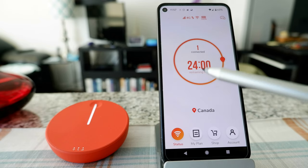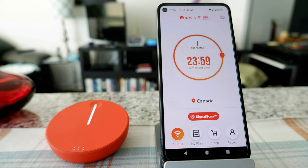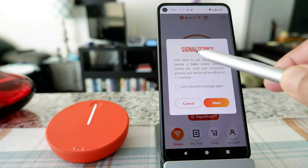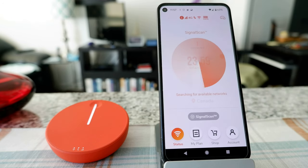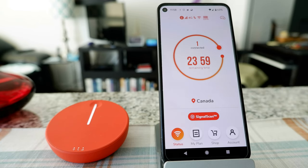It's connected and I have 24 hours remaining. It's showing my location as Canada. There's a 'Signal Scan' option — I click it and it says 'click Start to scan and identify a better mobile network,' so it just scans for another network. Let's see if it works and what type of network it can connect to from downtown Toronto, Canada. It looks like it's starting the service and looking for more signal.